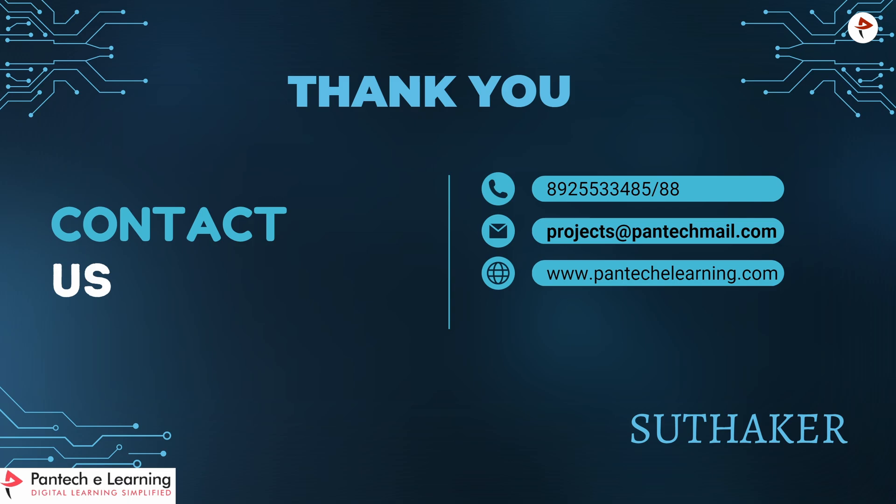You can contact us through the displayed number or at projects@pantecmail.com, and you can visit our site at www.pantecmail.com. Thank you for watching this video.